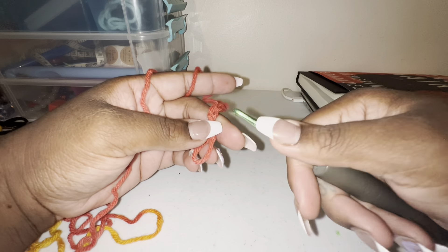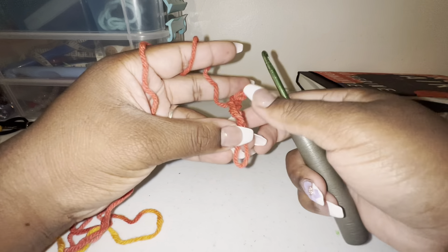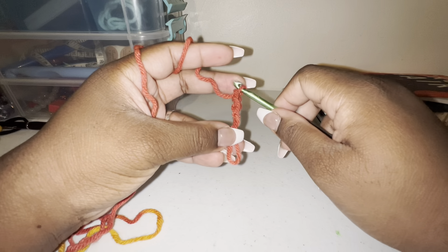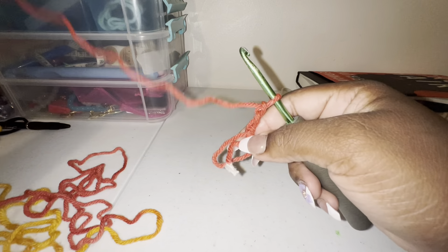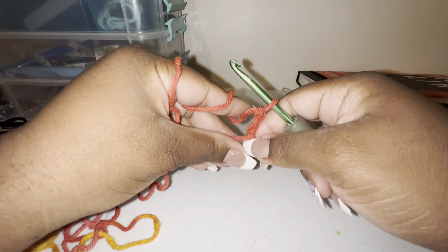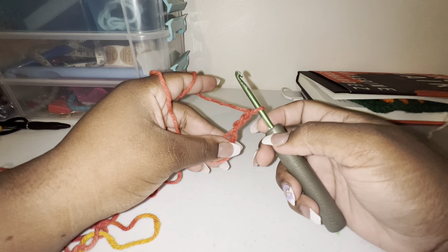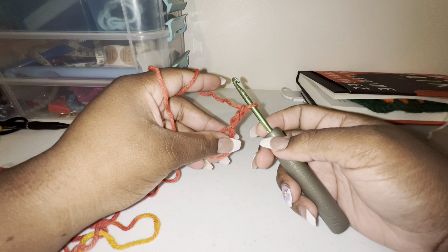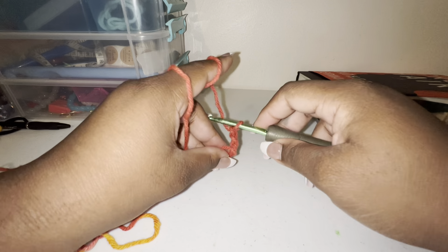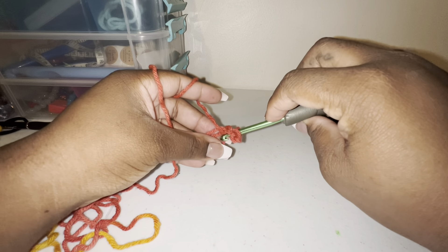One, two, three — chain three. Then, instead of a regular granny square where you make four clusters of three double crochets, for the granny triangle you're going to be making three clusters.